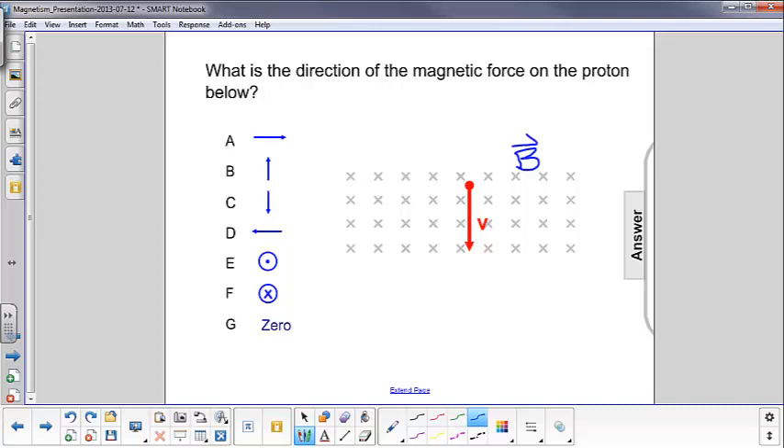What would be the easiest thing to do here? Put my right hand in front of me, palm facing me, four fingers facing down, because that's the direction of the velocity. Then I need to curl my fingers into the magnetic field and touch my palm. Sadly, in this case, the magnetic field is into the board, and it's very hard to move my fingers backwards. So that must mean I have my right hand in the wrong direction.